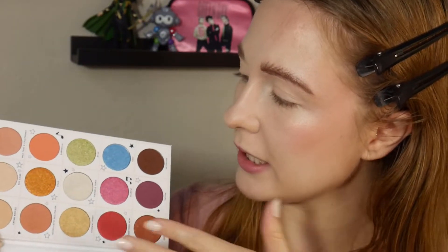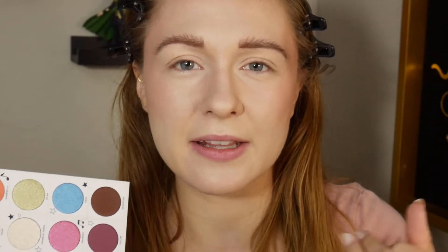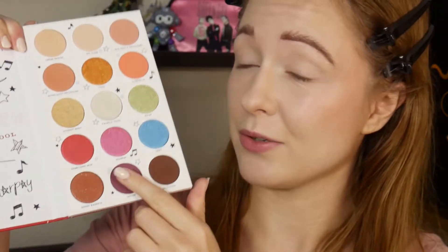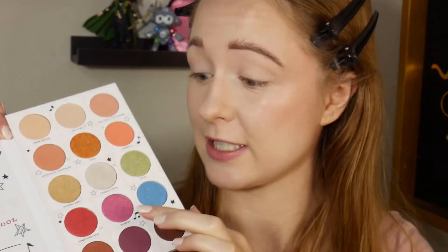There's a very obvious way to use this palette — putting the neutrals in the crease and picking a fun pop of color for the lid. I'm going to do something inspired by that but give it a little twist to make it more interesting. Obviously I'll be using the shade Sharpay, because Sharpay was my girl when I was little. She was my favorite character — I wanted to be Sharpay Evans when I grew up — so we're definitely using this pink.